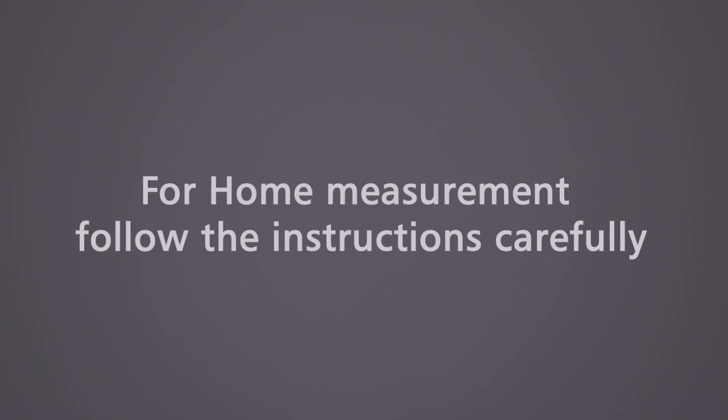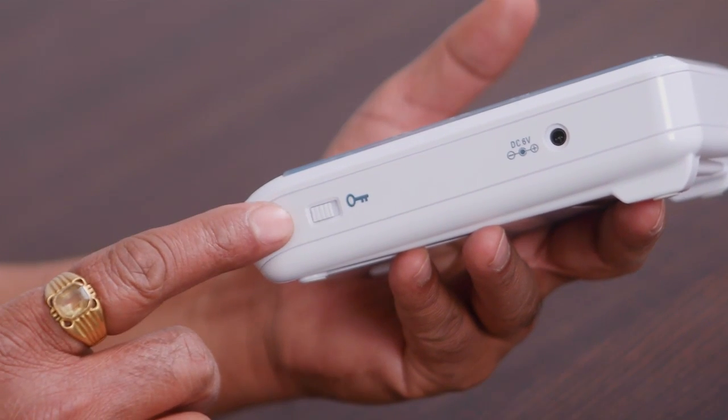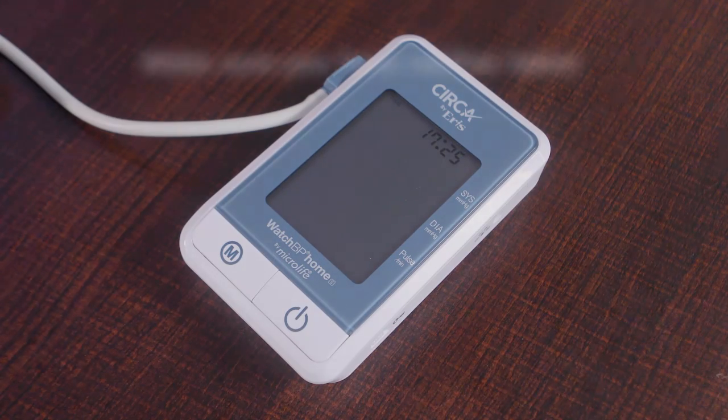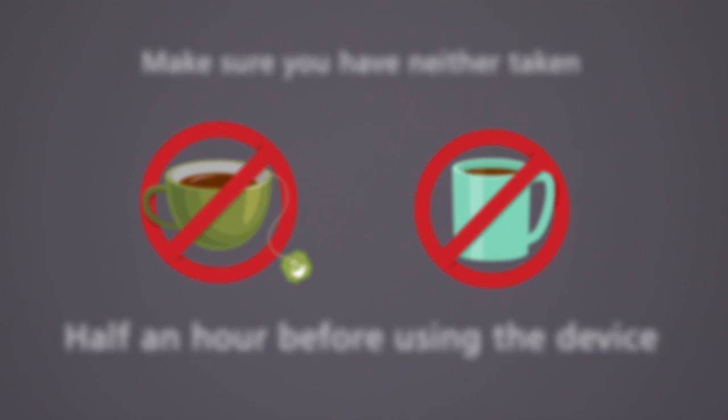For home measurement, follow the instructions carefully. Before measuring your blood pressure, make sure the device is in the unlock mode. Make sure you have neither taken tea nor coffee at least half an hour before using the device.